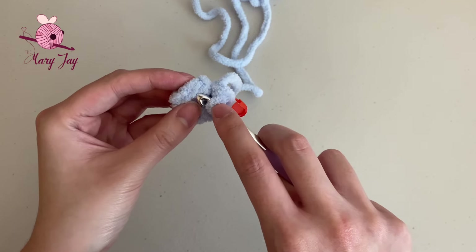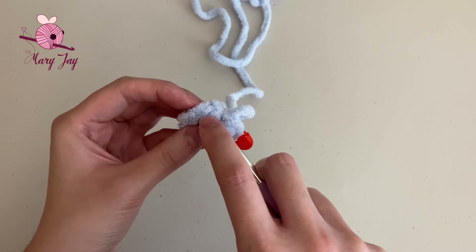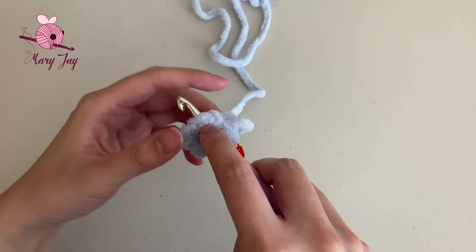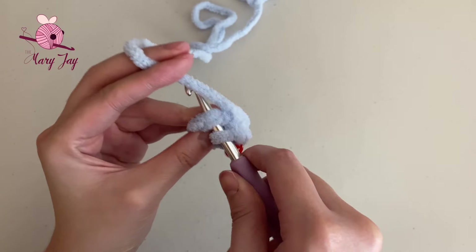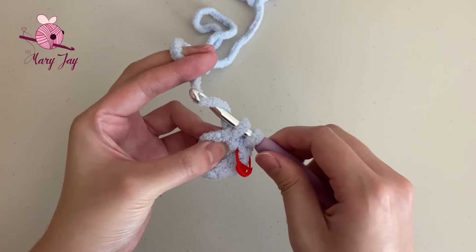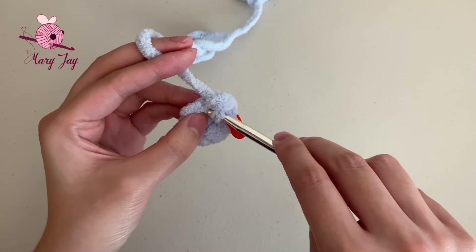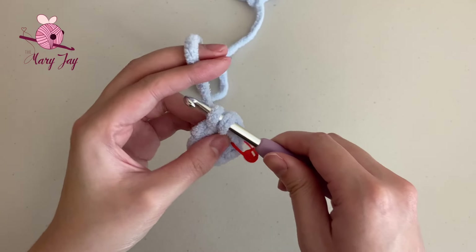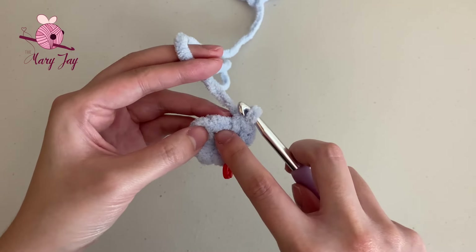An increase is just two single crochets inside of the same stitch. Skip the knob on the front and insert your hook into the first stitch — going underneath both strands of yarn. Grab the yarn and pull it through the stitch, then grab the yarn again and pull through the two loops on the hook. That's one single crochet. Now go into the same exact first stitch again to make a second single crochet in that same stitch — that's how you make an increase.